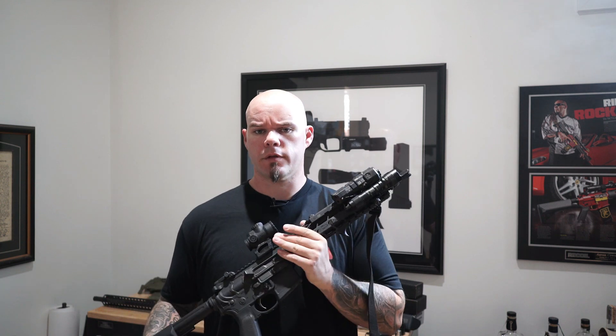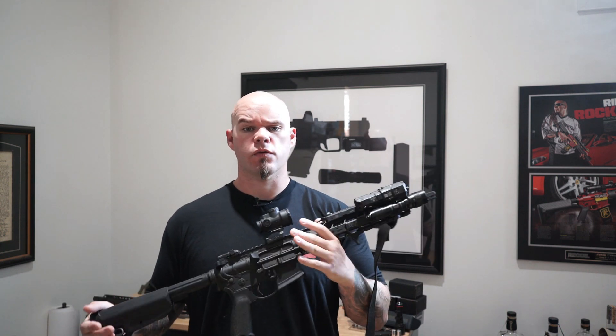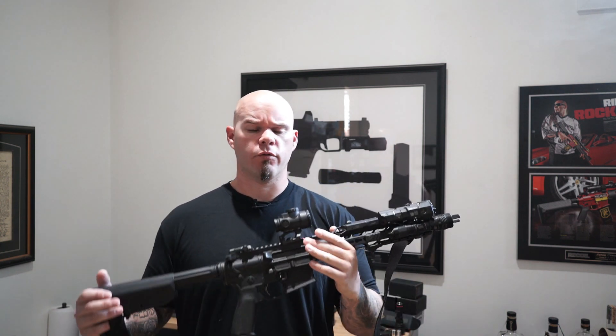Why don't you like the forward assist? Why can you live without a forward assist? How do you sleep at night without a forward assist on your rifle? You monster.